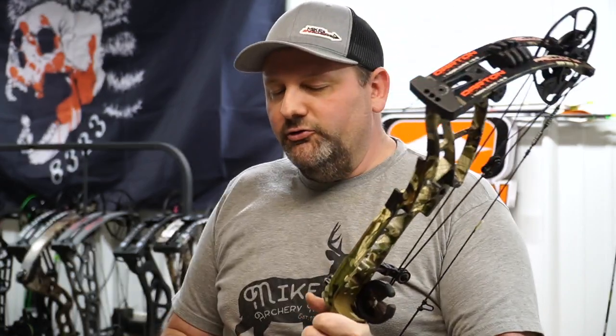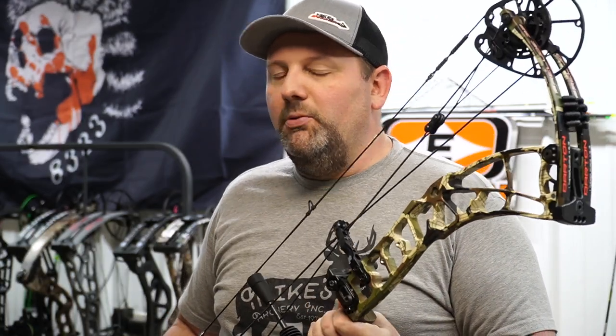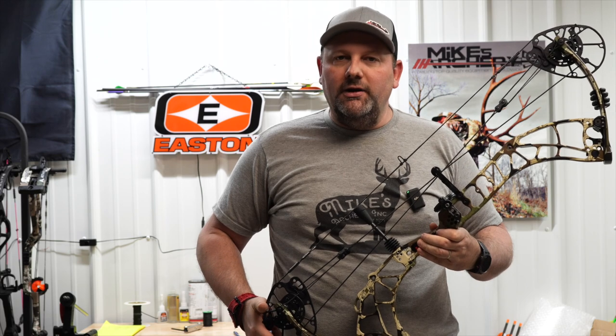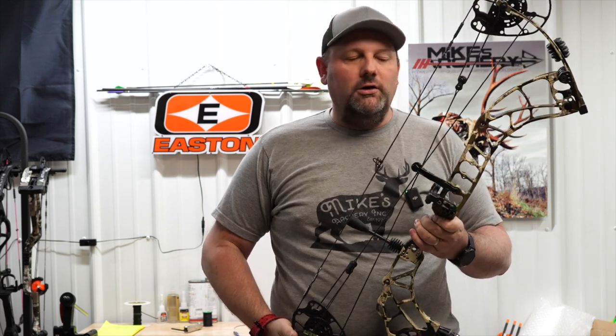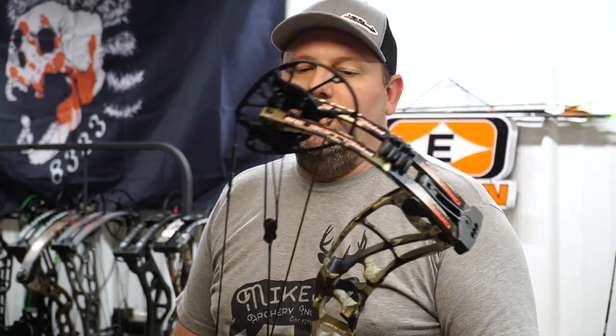From there, the shootability as far as the grip feels really good. That new machine grip they put on there has got a nice feel in your hand, sits very stable, it's fairly thin — somewhat of a target-style grip. Overall pleased with the grip from Darton.